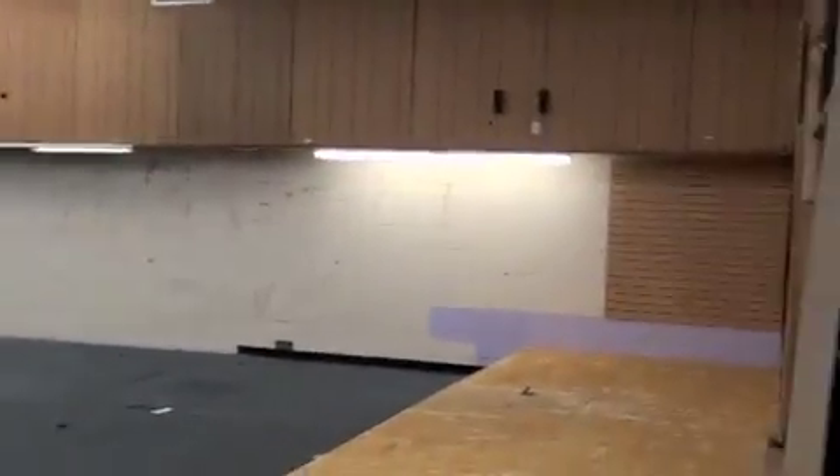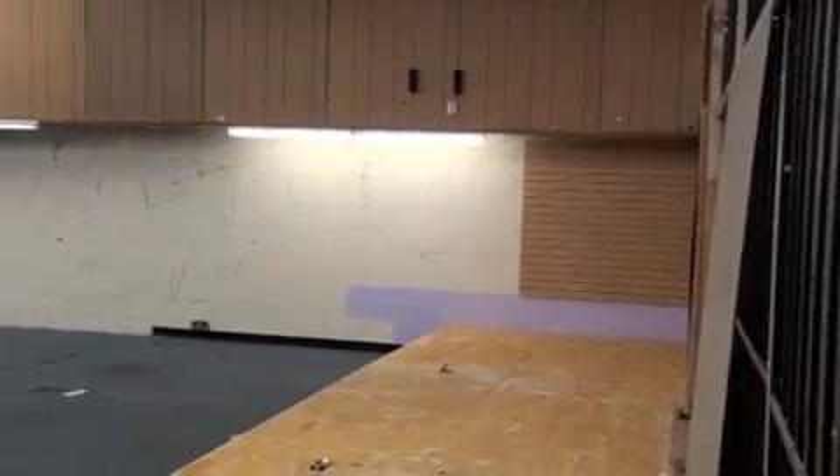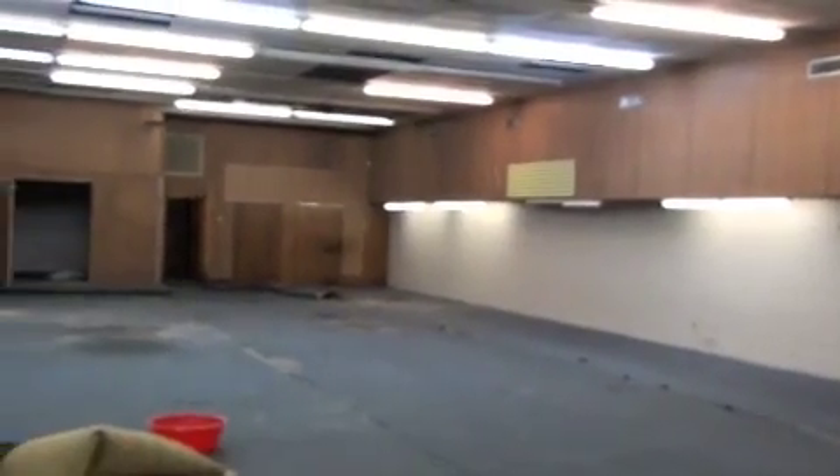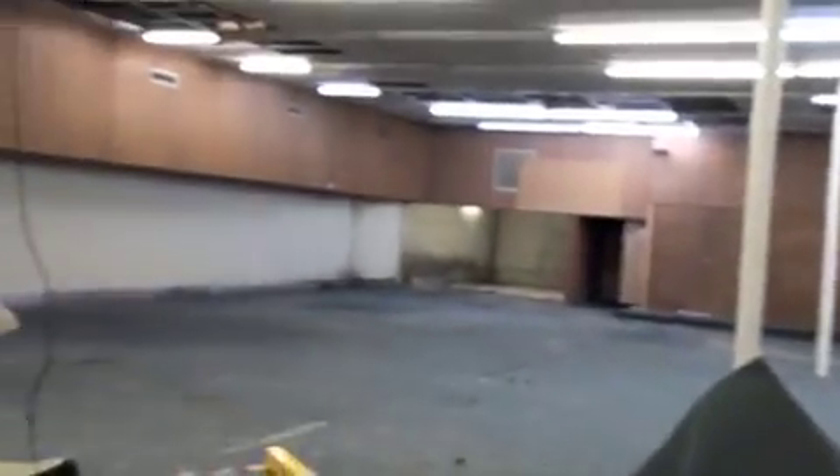Okay, Brother Sean, this is the building here. This is the wall that's long — goes all the way down, stops down there. There's a little area right there. And then goes all the way over there.